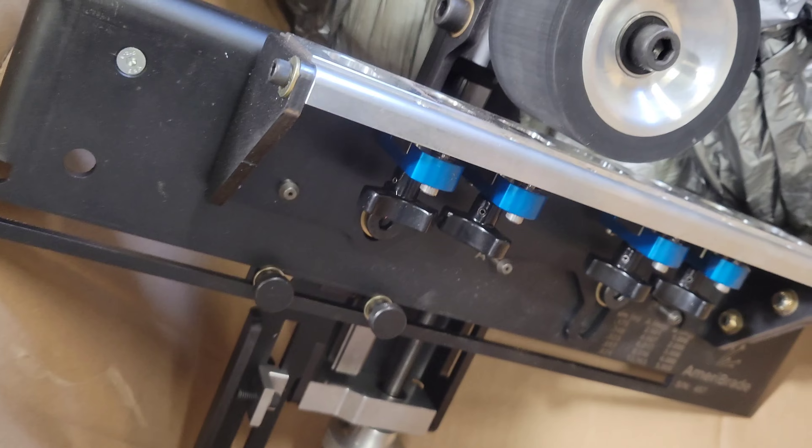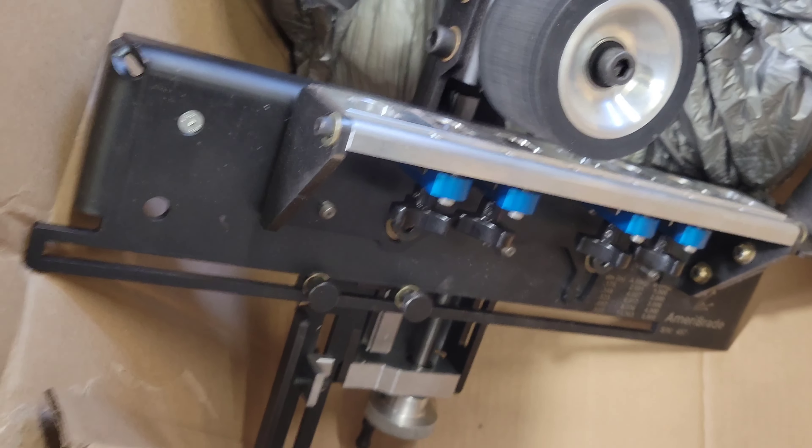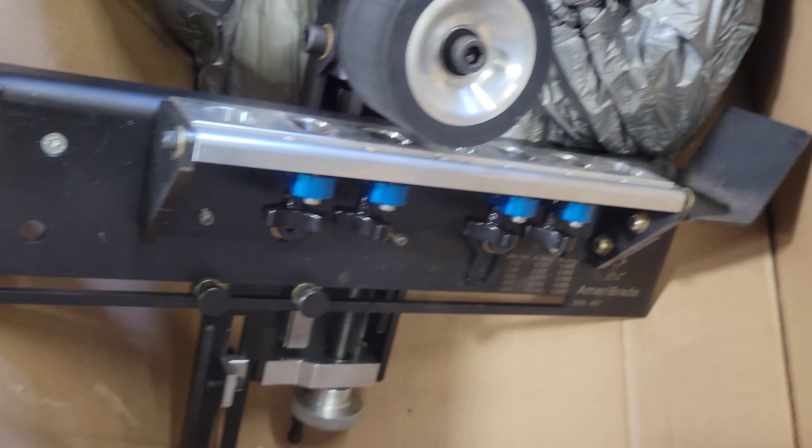Alright, so here it is. It came packaged and pressed into the foam, but after we tried it last night we don't really know where we're gonna keep it yet, so we're keeping it in the box for now.